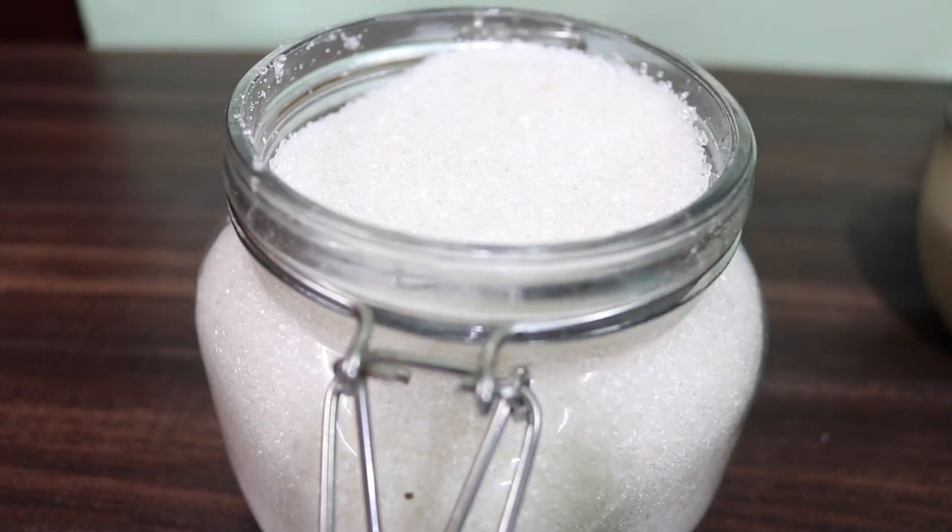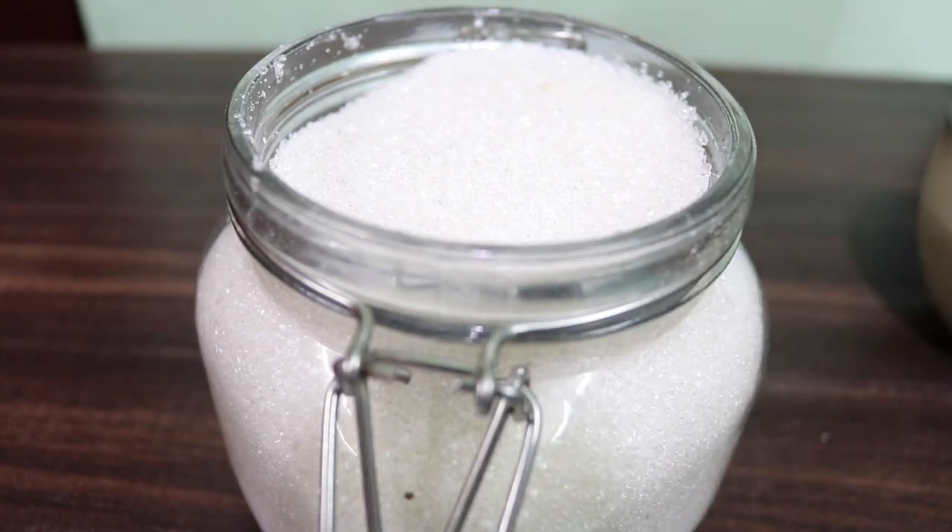We are going to add two cups of sugar. I have used one cup of sugar, but we are using two cups of sugar.